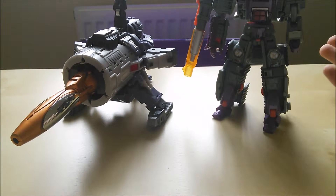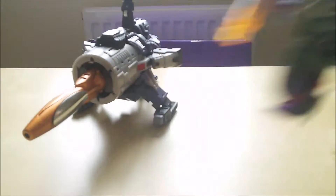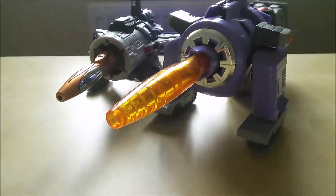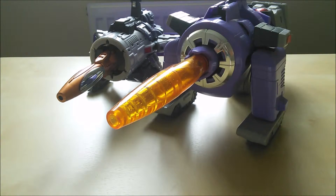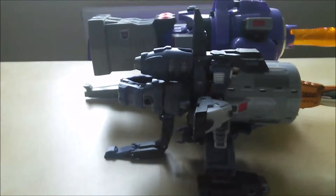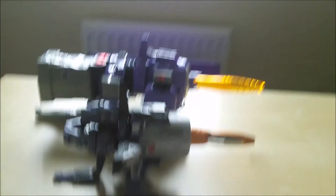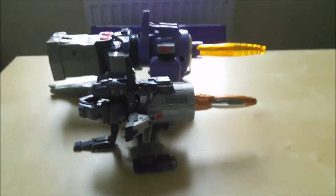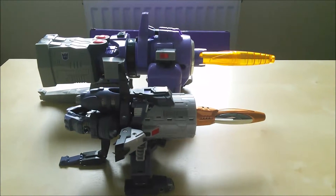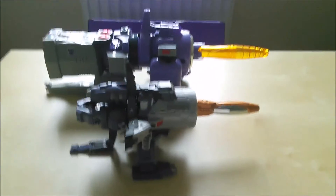I'm chuffed to bits with this Galvatron. Just for comparison — here's Universe Galvatron, and here's the G1 Galvatron. As you can see, there is a considerable size difference between them. The G1 Galvatron has translucent plastic, whereas the Unique Toys version is a solid piece, which makes sense because the Unique Toys one has electronics and a blinding laser pointer.